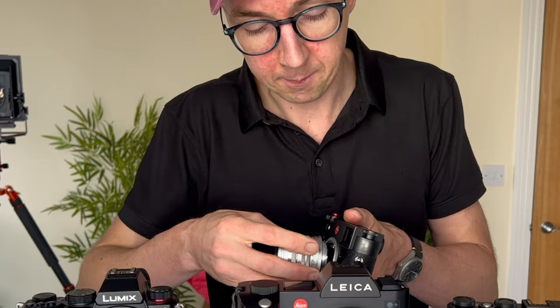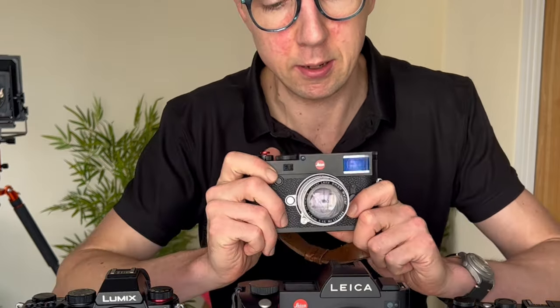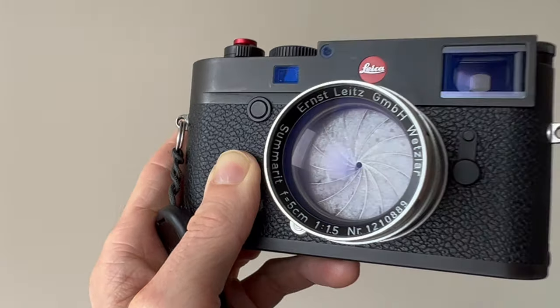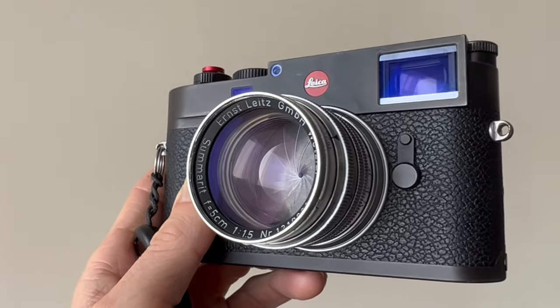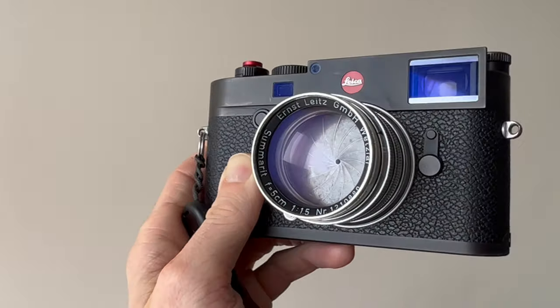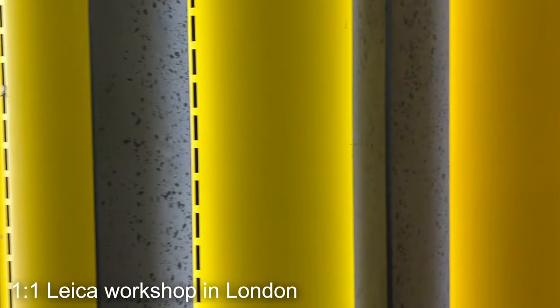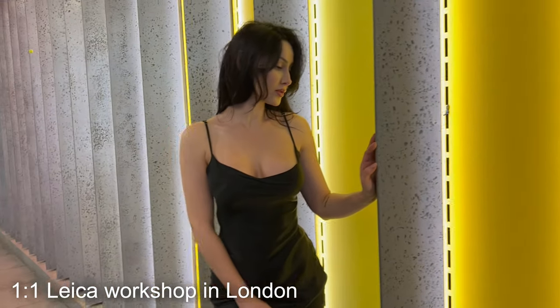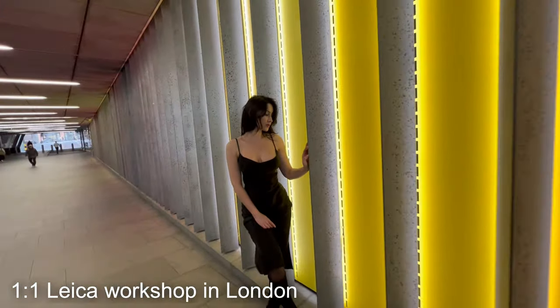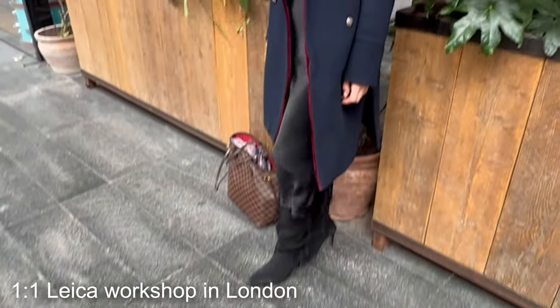The problem with native M mount lenses — especially vintage ones like this Leica Summarex 50mm f1.5 — is that most vintage lenses have a minimum close focus distance of 1 meter. This means if you shoot portraits, you sometimes want to get closer for a tight headshot with a 50mm lens, and you physically can't get close enough. This is where the L mount becomes really useful.